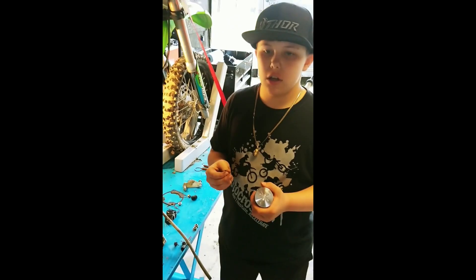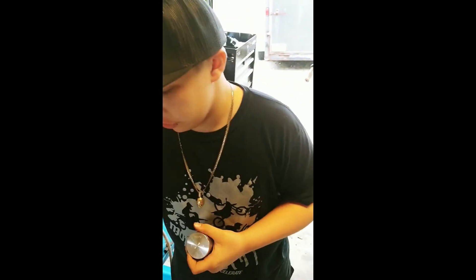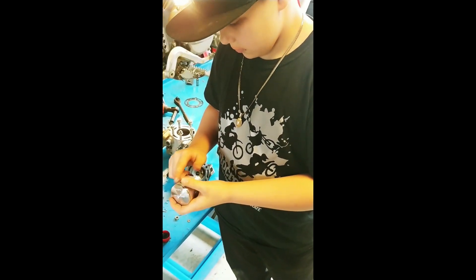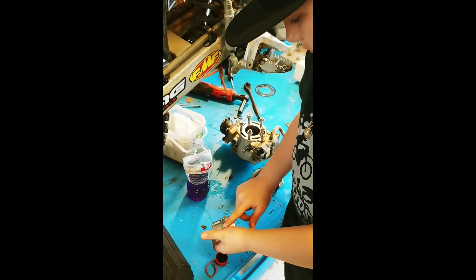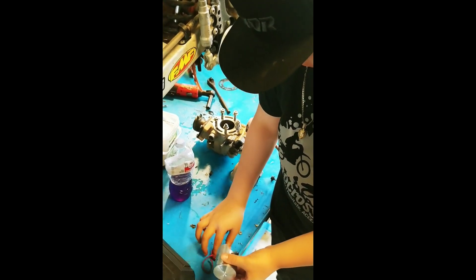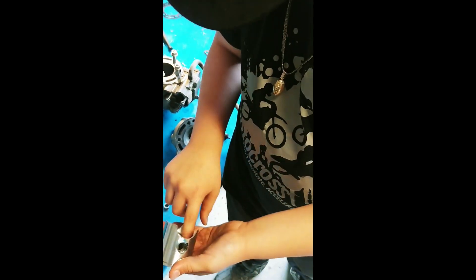It's easiest to put the ring on the piston while the piston is out of the bike. Don't forget to lube everything with two-stroke oil. Hold it over the bench in case you drop it. You want to lube where the ring is going and where the wrist pin goes.